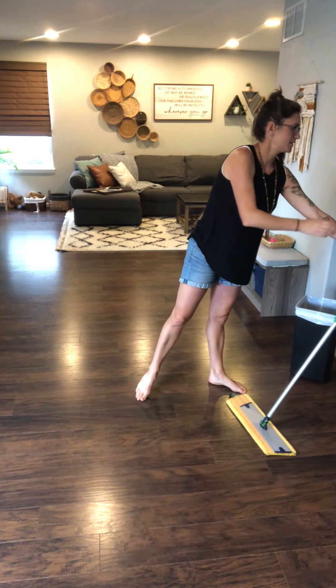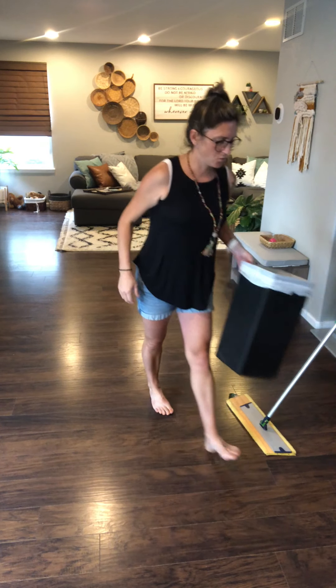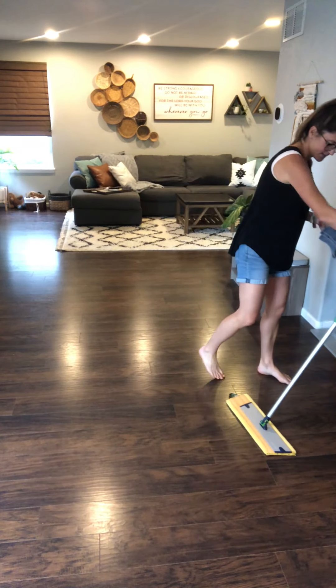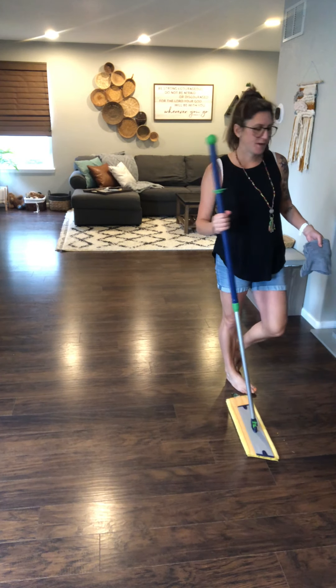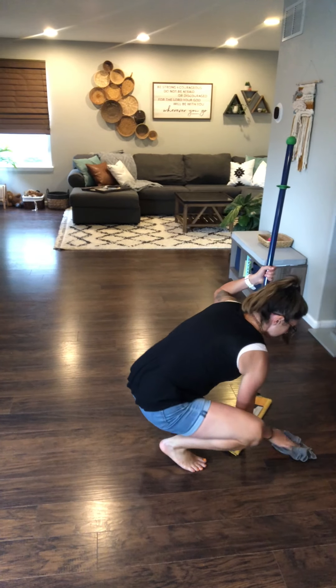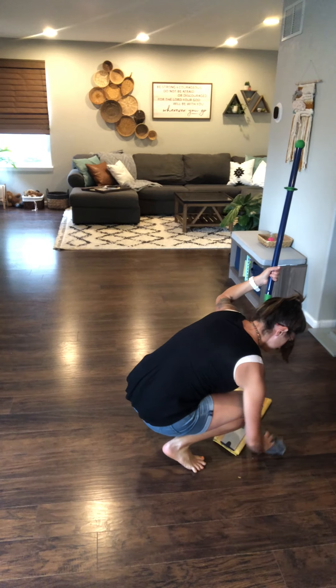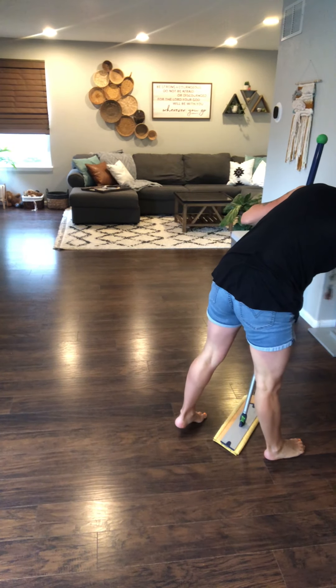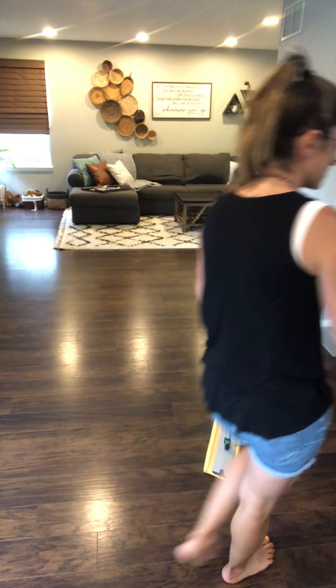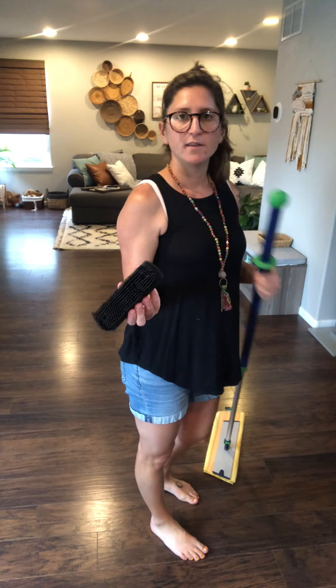I'm going to lean this up against here to show you the next step. Normally at this point — let's pretend I did my whole floor — I would need to go get my dust pan because there's going to be a little bit of crumbs and things that aren't going to stick to your mop pad. You're just going to need a wet or damp Envirocloth; this acts like your dust pan. Just pick that up and shake it over the trash can.